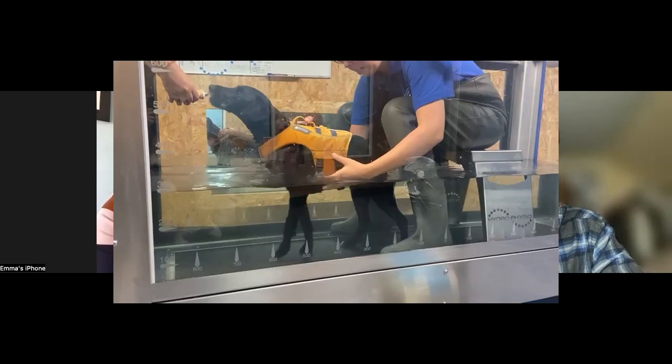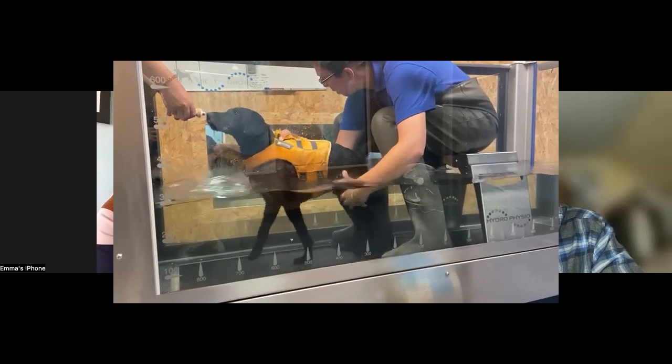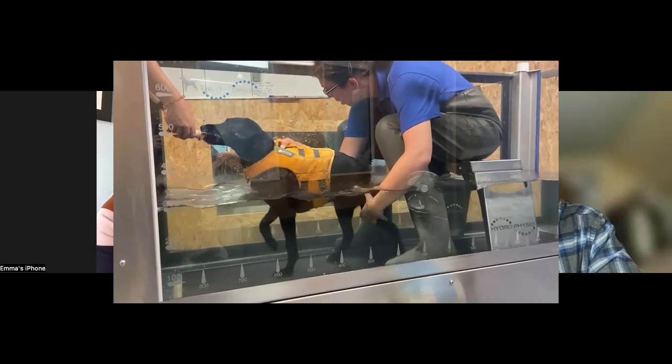Putting them in the treadmill is really beneficial, obviously at the direction of the vet and at a suitable time post-op. Putting them in the treadmill gives proprioceptive stimulation from the treadmill belt. We can control the water level and the speed — it's a really controlled environment. When they're walking on the belt, the proprioceptive stimulation from the rubber matting encourages proprioception in the feet and helps them find their feet more quickly. It also stimulates the nerves, which will help encourage nerve growth, and builds core muscle and strength in the hind limbs.